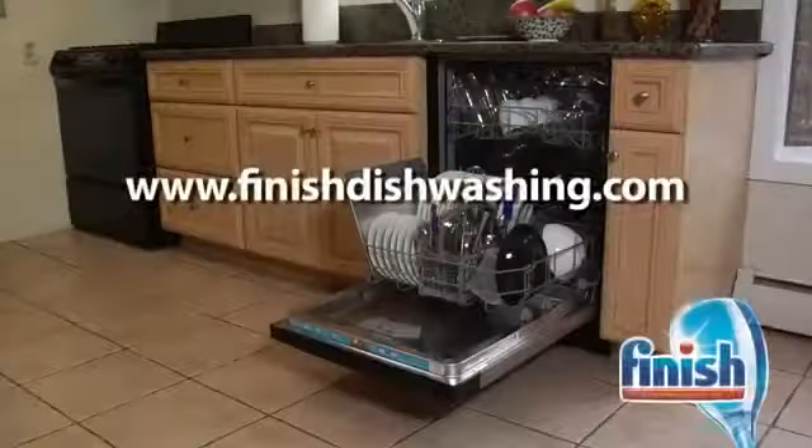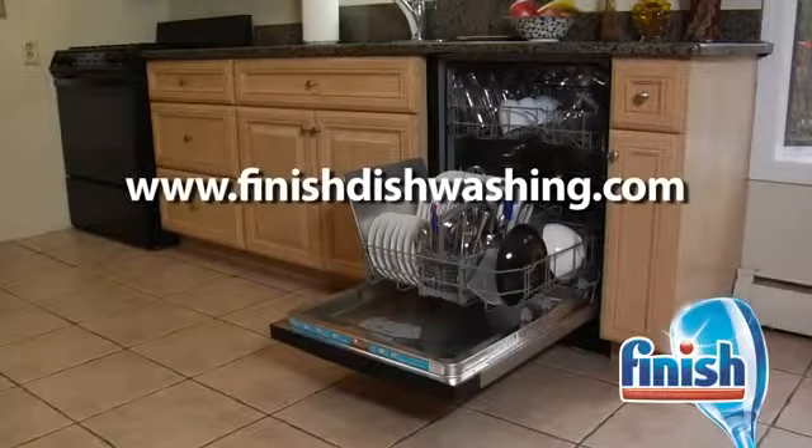Save water and energy by using your dishwasher. Learn more at finisheddishwashing.com.